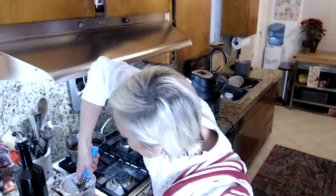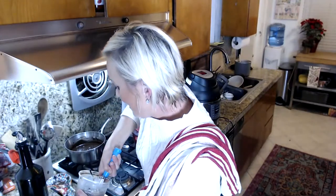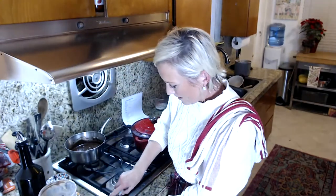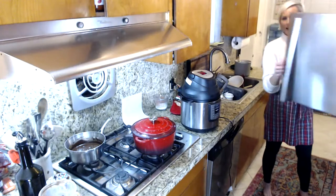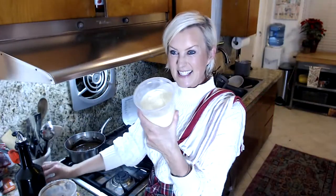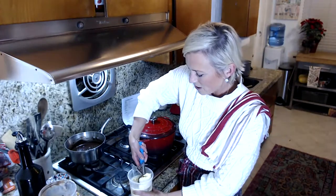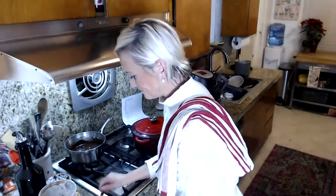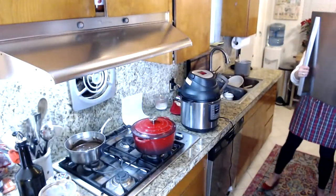Okay, here is our scoopable keto chocolate ice cream. And I'm going to show you the vanilla also. There, my friends, is our scoopable chocolate ice cream. And here's another one I'm working on — this is the vanilla. The fun ingredient I use for vanilla is vanilla protein powder. Just a little bit goes a long way.